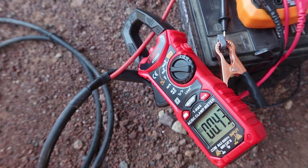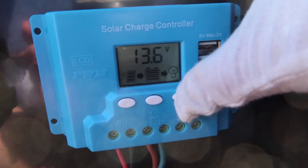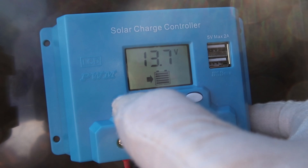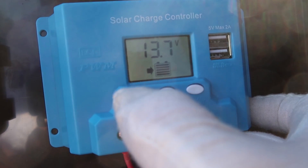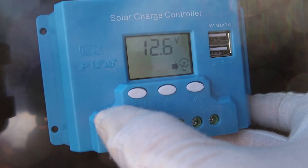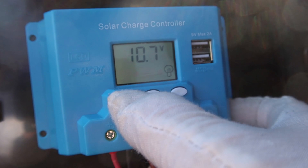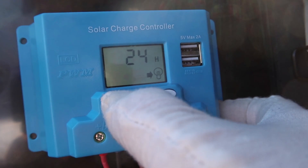Let's see if we can get to some of the settings here. You can turn charging on and off by long-pressing the first button. That takes you into the battery setting — 13.7 is the cutoff voltage; once your battery gets to that voltage, it's going to stop charging. Long press again — that looks like the load is 12.6 volts. I wonder if I can modify this in some way. It doesn't look like it. 24 hours to run the load. These things are so confusing.